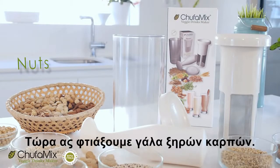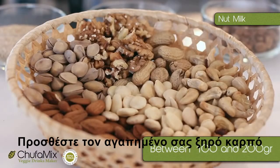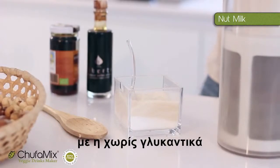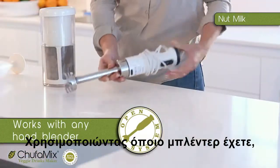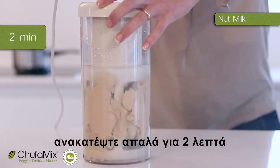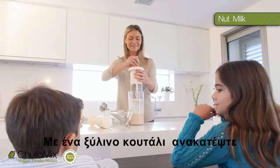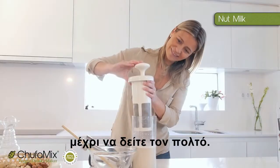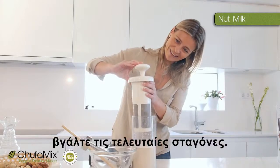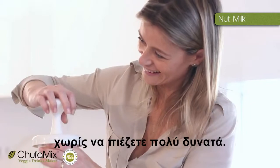Now let's make a nut milk. Pour in one litre of pure water. Add your favourite nut. With or without sweetener, depending on your taste. Using any handheld blender you have at home — the brand's not important. Blend gently for two minutes while moving it up and down. Using a wooden spoon, stir until you see the pulp. Put the mortar in and squeeze out the last drops. This step must be done without pushing too hard.